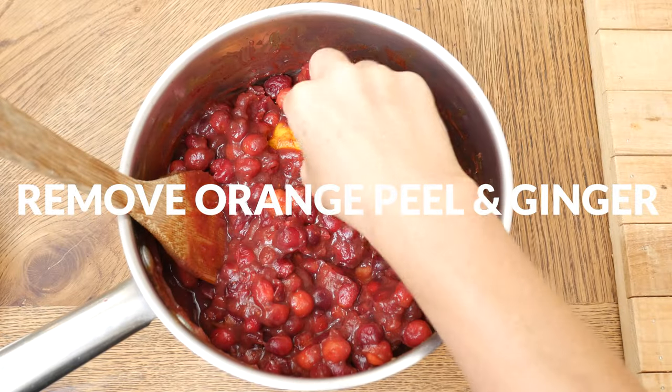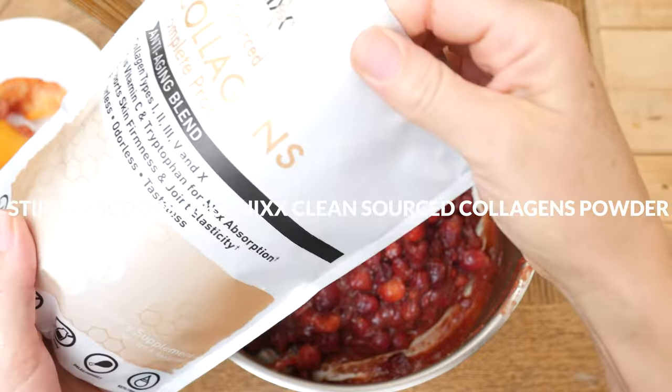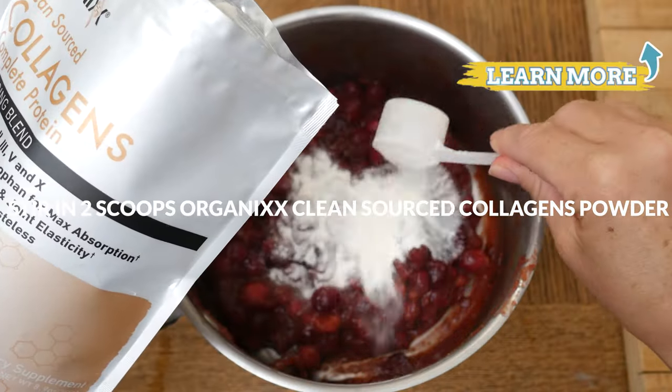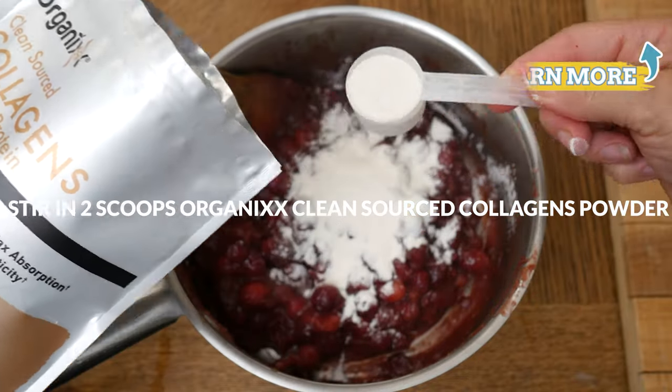Now we're ready to remove the orange peel and the ginger. For an added boost of digestive, joint, skin, hair, nail, teeth, and bone support, stir in two scoops of our clean-sourced collagen powder.